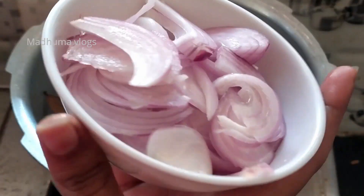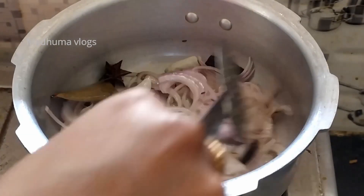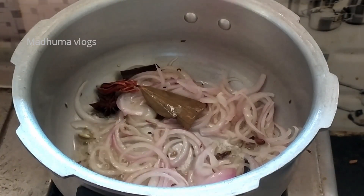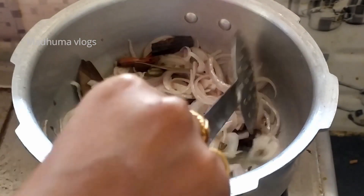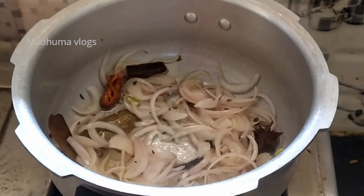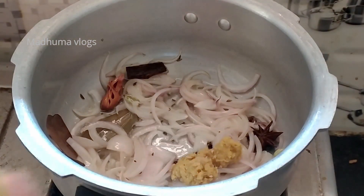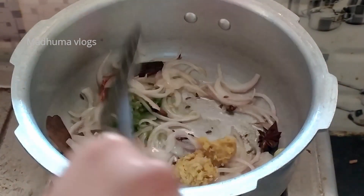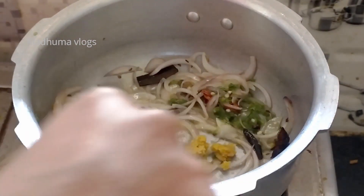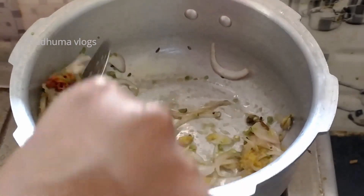Now add a medium-sized onion — cut it into slices. After the onion is semi-cooked, add 1.5 tsp of olive paste and 1.5 tsp of chili paste. Note: chili paste is not chili sauce. Add the paste and fry on medium flame.